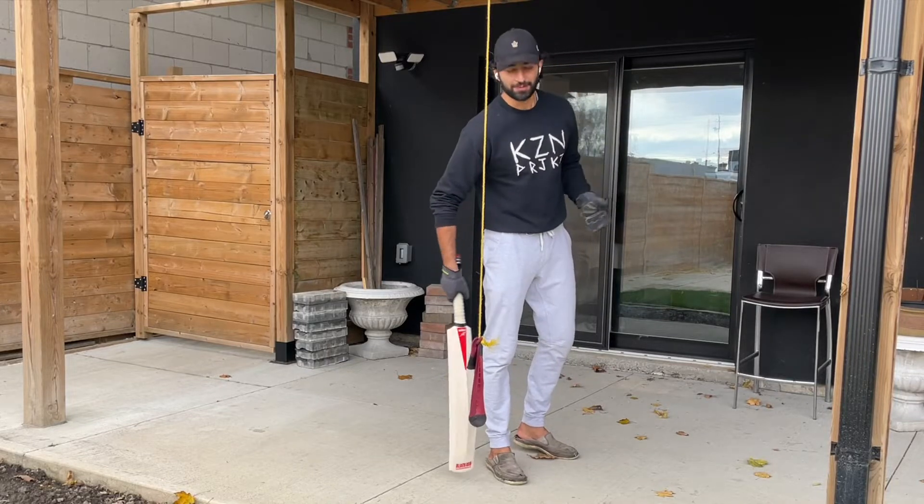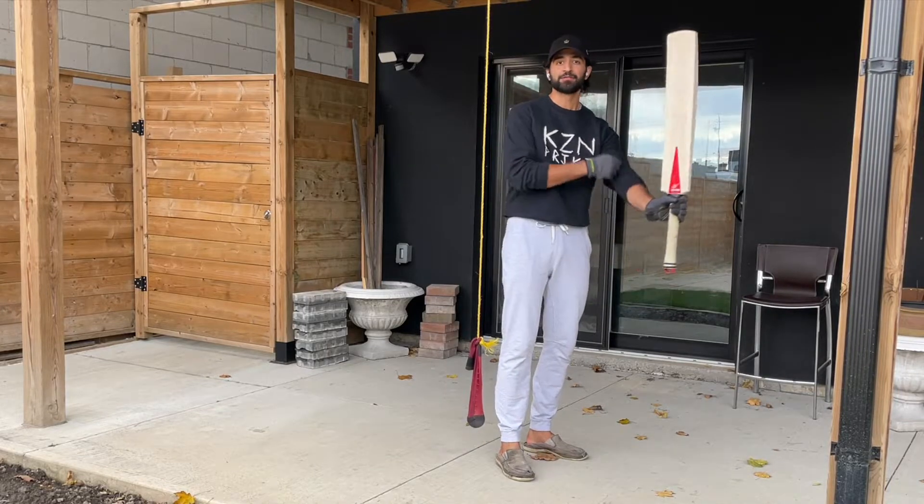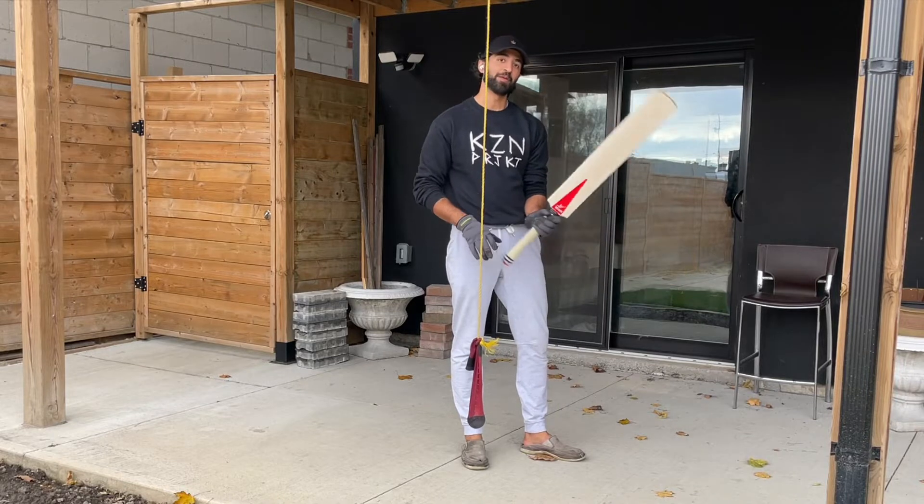Hey, this is the Kaizen Man welcoming you to the Kaizen Project. Today's video is about simple and basic batting drills.